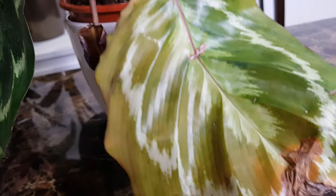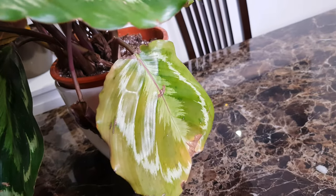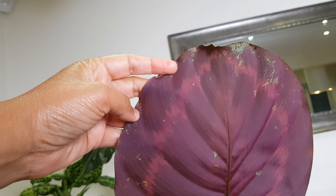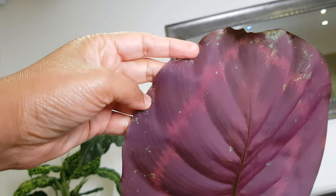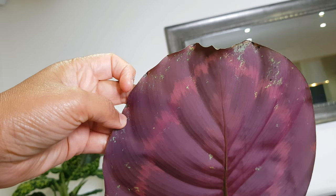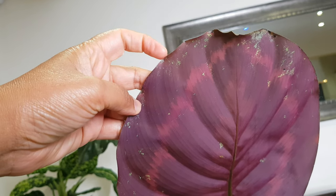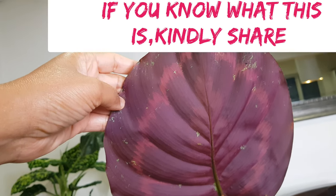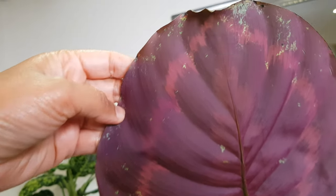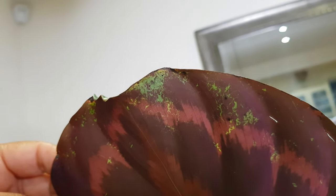I know it's pests because if I look at the underside of the leaf, the green color is showing through. The underside turns green for two reasons: one, if it's in really bright light, and two, pests sucking the liquid out of it. Since it hasn't been in bright light, that means it's a pest infestation. I can see these black spots pretty much on all my infected leaves.